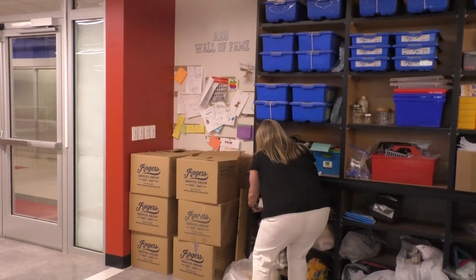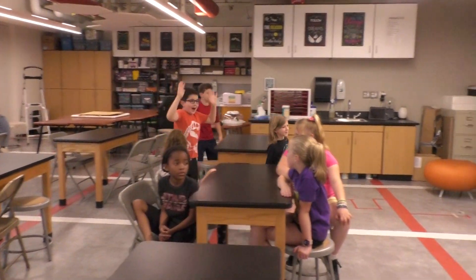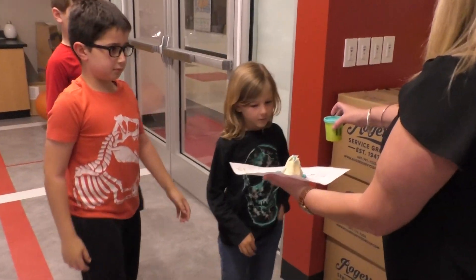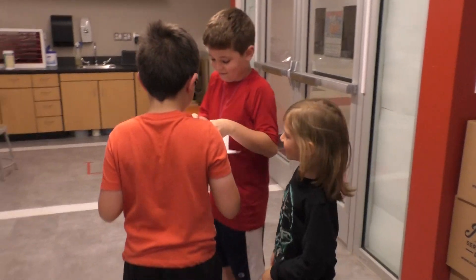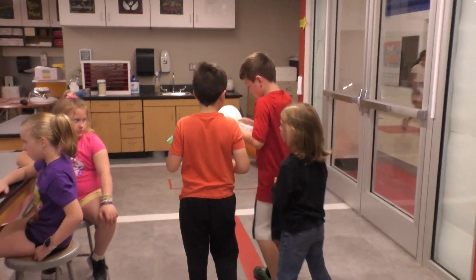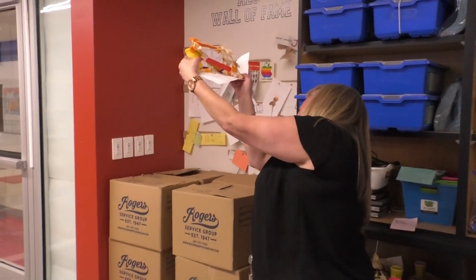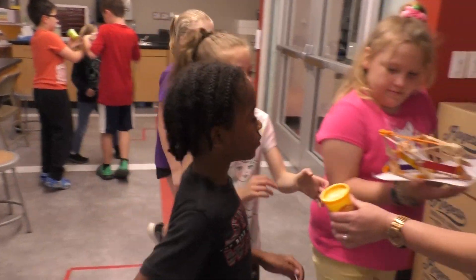I have Elijah, Jameson, and Elijah — this is your clay, and there's your tower so far. And I have Samantha, Harley, Amir, and Emma — there's your clay.